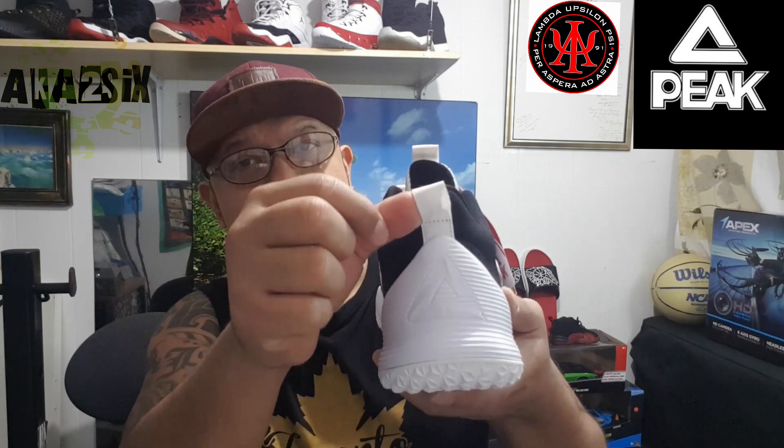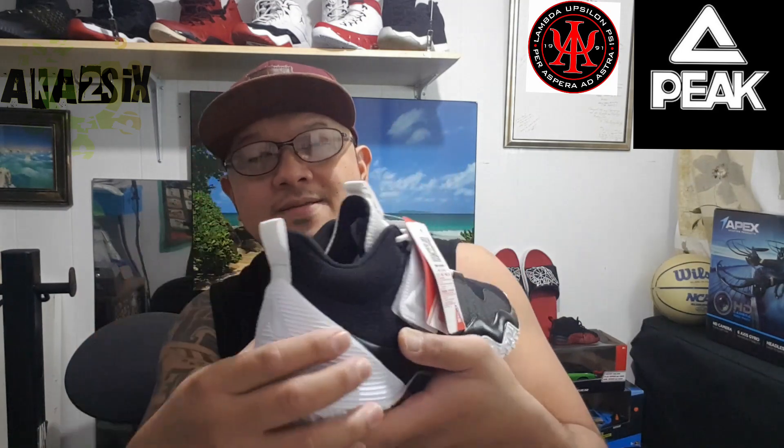The heel holder at the back — same thing on both sides. The strap is nice. On top it's synthetic leather, and on the inside there's rubber — a thin rubber lining — and there's also a velcro.